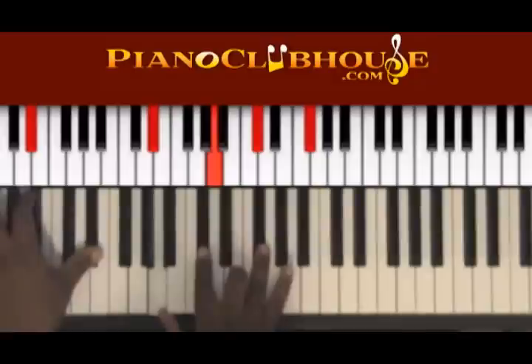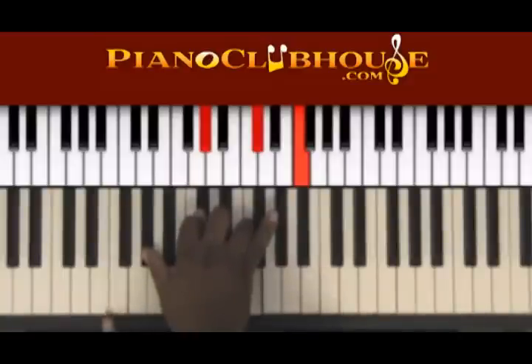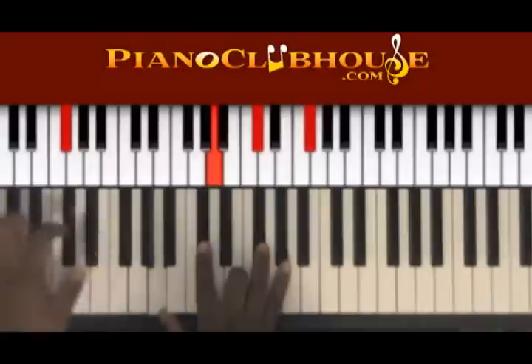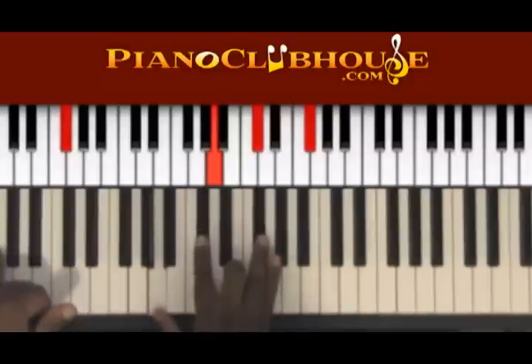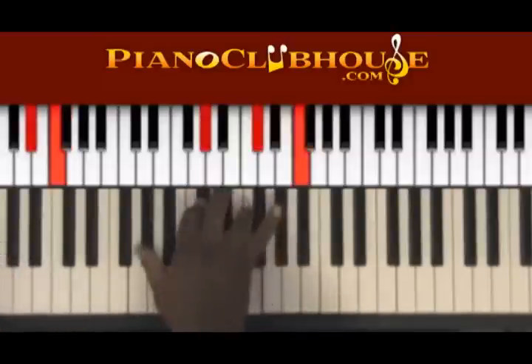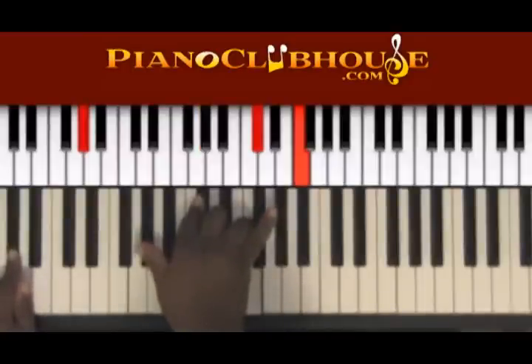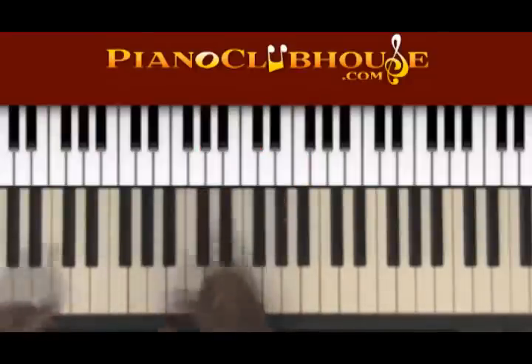The chord structure is the E flat minor 7 flat 5 chord we talked about. Then we're going to play the 1 chord over the 3, which is F, A flat, D flat, F. Then we're back to the same chord but playing it over a G flat bass — G flat, A, D flat, G flat. And then we're going to the 5: A flat, A flat, D flat, F. That's the basic gist of it.